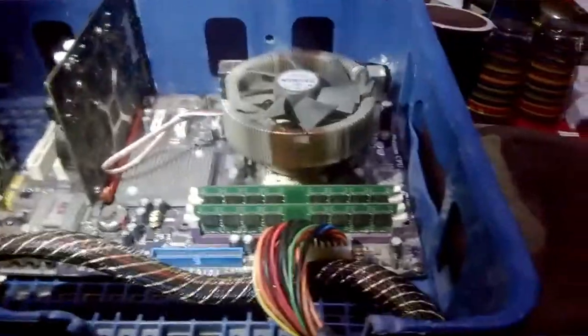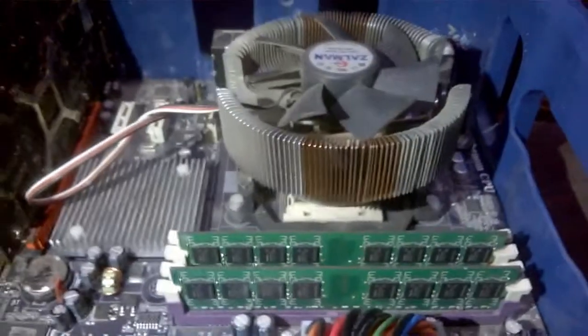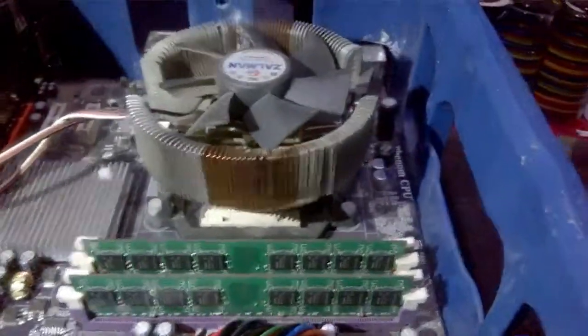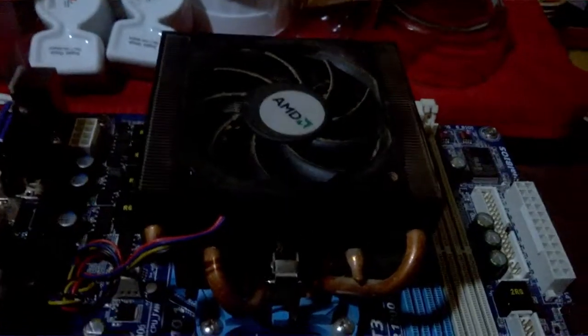The Pepsi Crate had two gigs of RAM but my father has two sets of two gigabytes for a total of four in here, which he's going to be running. The CPU is a quad 2.2 GHz, which is an upgrade from his dual x2 at 3 gigahertz.